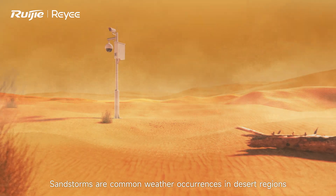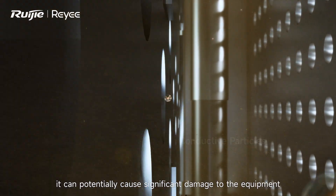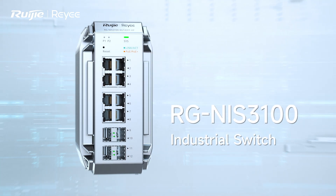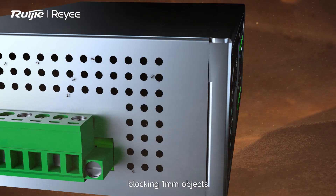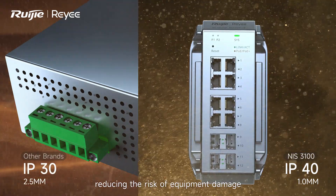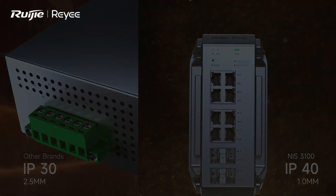Sandstorms are common weather occurrences in desert regions. When dust enters the interior of a switch, it can potentially cause significant damage to the equipment. IP40 provides stronger dust resistance, blocking one millimeter objects, offering dependable protection against small intruders like ants. Due to its higher rating, it reduces the risk of equipment damage compared to IP30 rated devices.